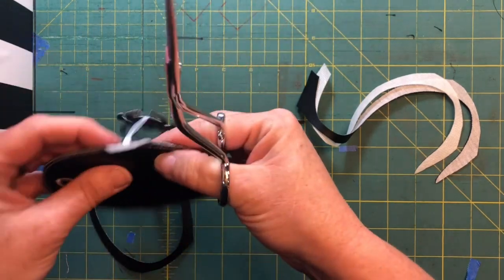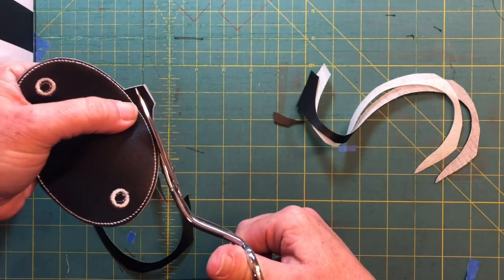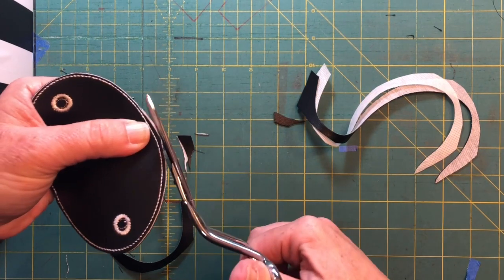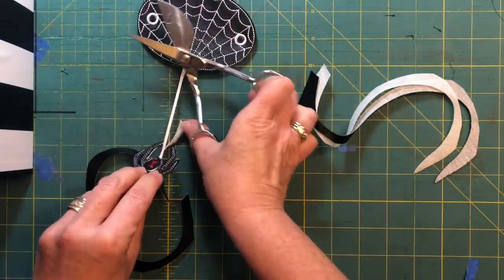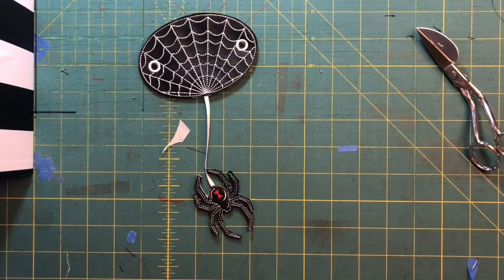Now getting back down where my ribbon is, I'm going to stop right about there. Then I'm going to cut the top out of the way, pull the spider out of the way, cut the bottom out of the way, fold the stabilizer and the back and the spider out of the way, and very carefully continue my cut. Then flip it over, pull the spider all the way out of the way, and trim just the back vinyl and the stabilizer. Managed to do that without chopping off my spider!